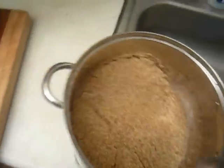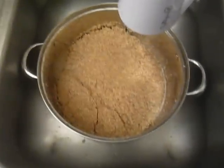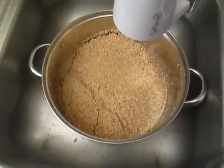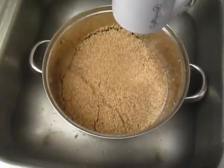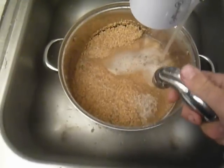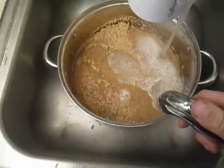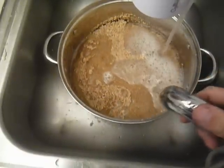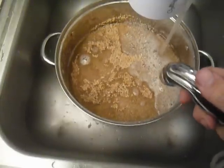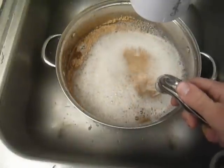This is quinoa harvested last year, let's see if this works. You can see the little saponins — you've got to wash the saponins, which are on the outside of the seed. They give it kind of a bitter taste, so they're called saponins.